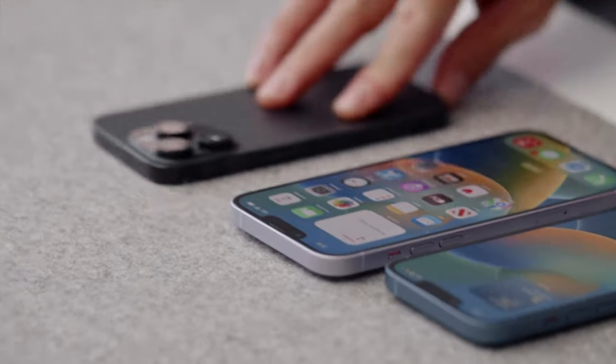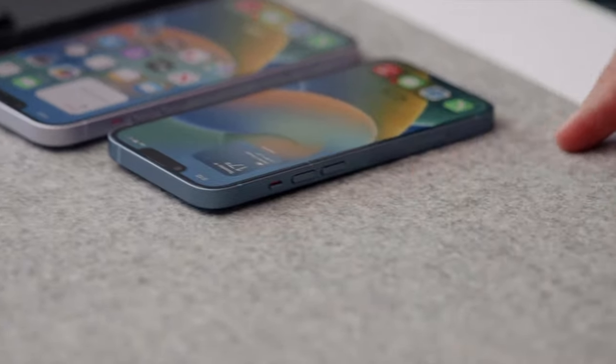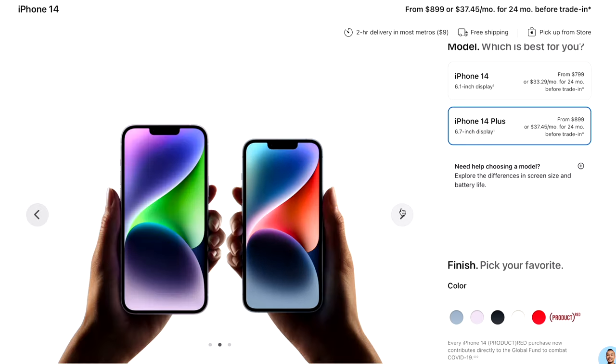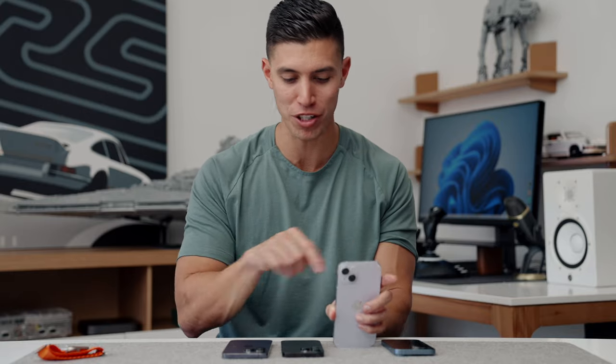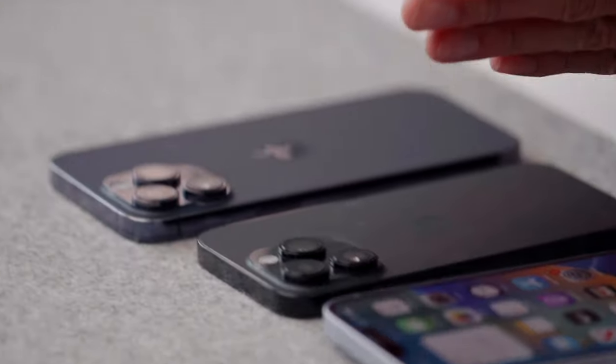So now we have the entire 14 lineup here: the 14, 14 Plus, the 14 Pro, and 14 Pro Max. You can see there used to be one little guy off to the side — either the 13 Mini or the 12 Mini — which has sadly now been phased out, so these are the only options you can get. Pricing-wise, they remain the same: $799 for the base entry-level 14, and $100 more gets you the 14 Plus — that's $1,250 Canadian. Of course, more money for the Pro models, with that same $100 price jump between the different sizes.